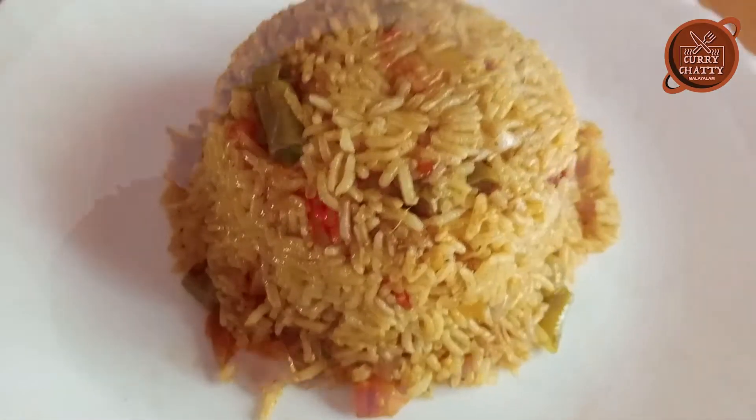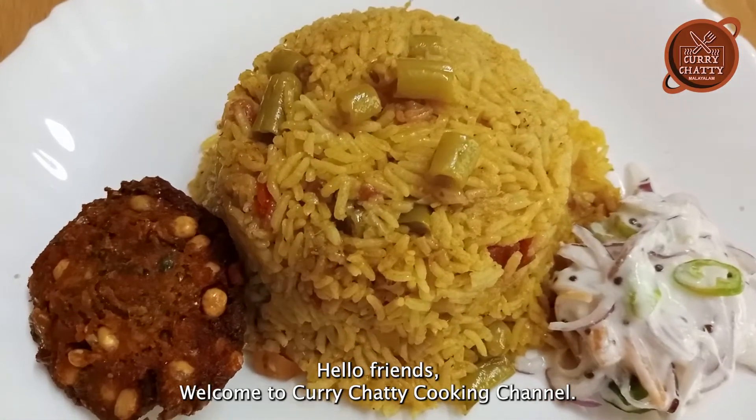Hello friends, welcome to Karichati Cooking Channel.